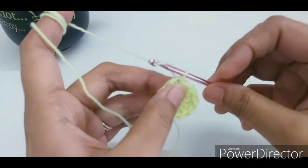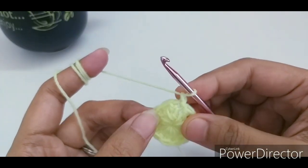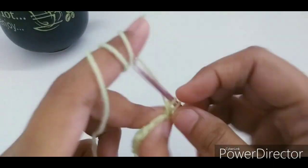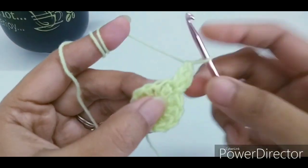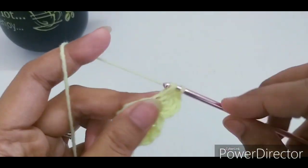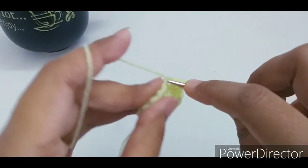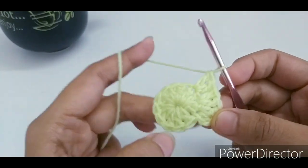To start round 2, chain 1 and make 2 double crochets in each and every stitch. Make 2 doubles in the very first stitch — 1 and 2 — then 2 in the next, 2 in the next, and keep repeating until the end of this round.